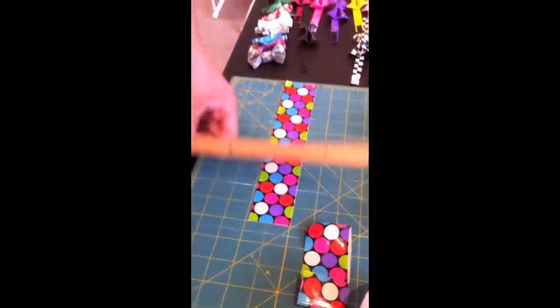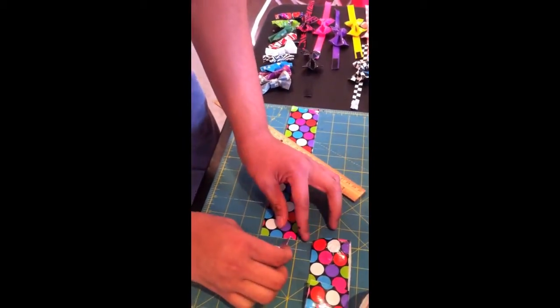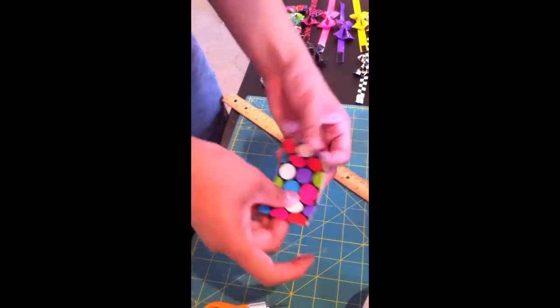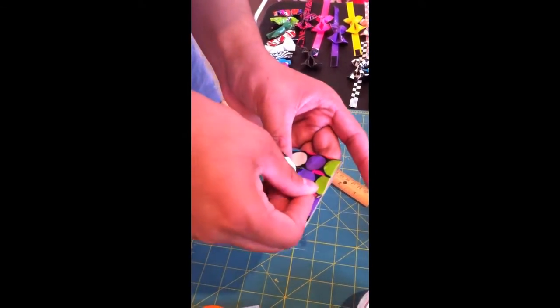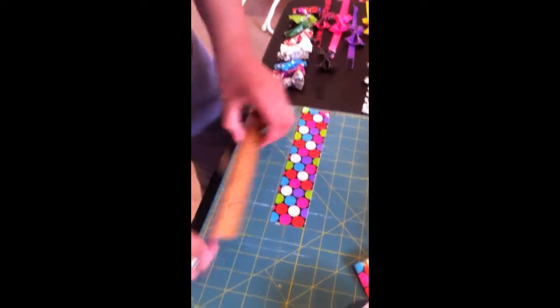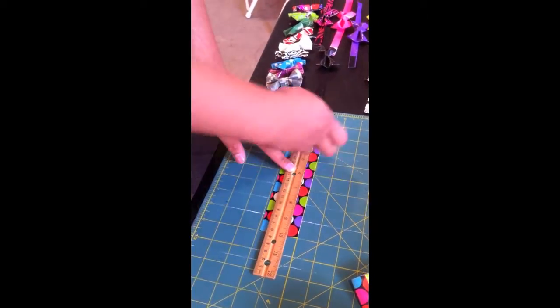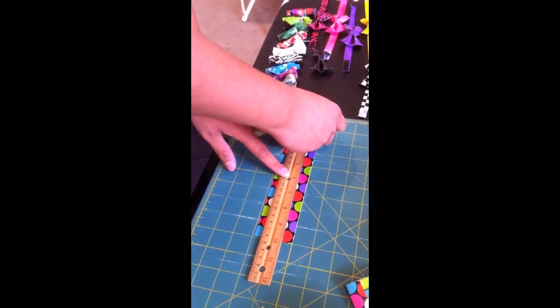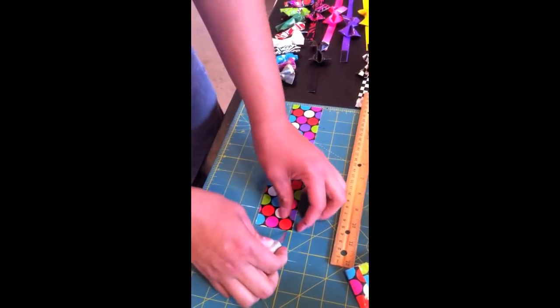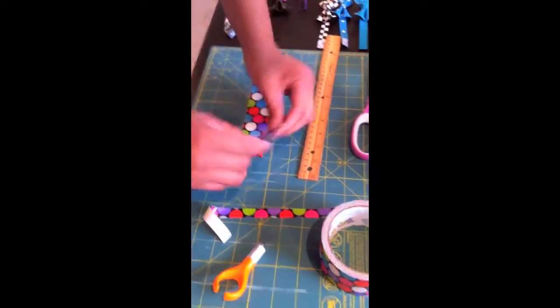Now your other 10-inch strip — you're going to cut off a 1-inch strip from that, and you use that to connect the back. From the rest of your 10-inch strip, you're going to cut a half-inch strip all the way across. Set that aside.